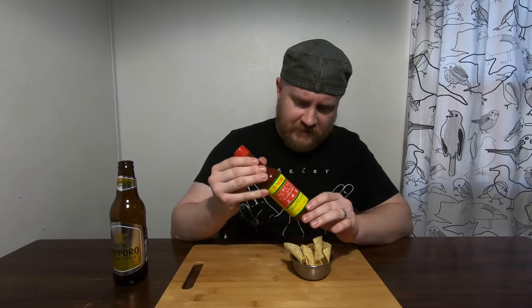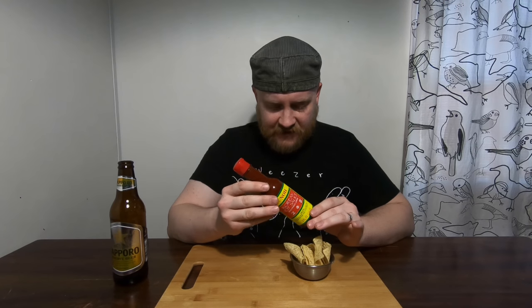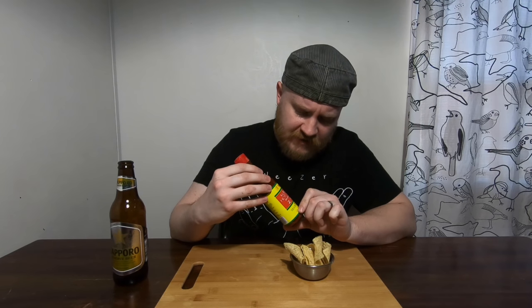Hi, welcome to another two minute hot sauce review. I've got another one from the company Nō that brought us that really good Hawaiian hot sauce the other day, and so I thought we'd give the Korean hot sauce a try.